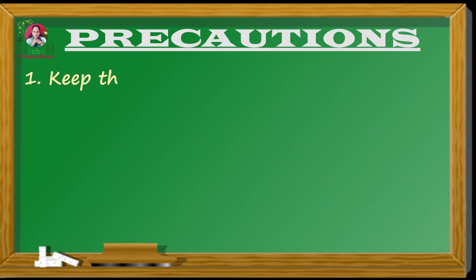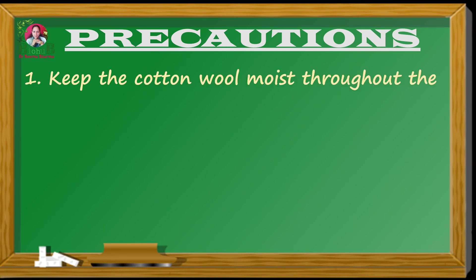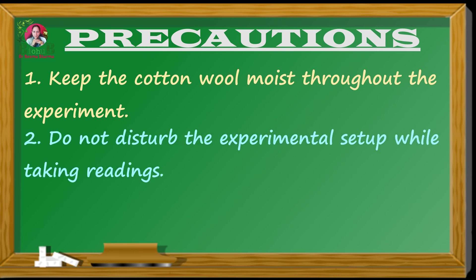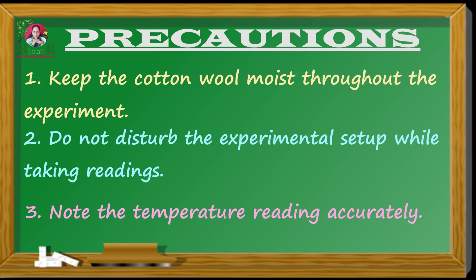Precautions: First, keep the cotton wool moist throughout the experiment. Second, do not disturb the experimental setup while taking readings. Third, note the temperature reading accurately.